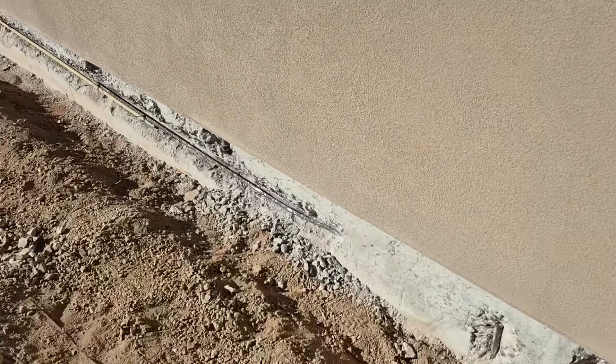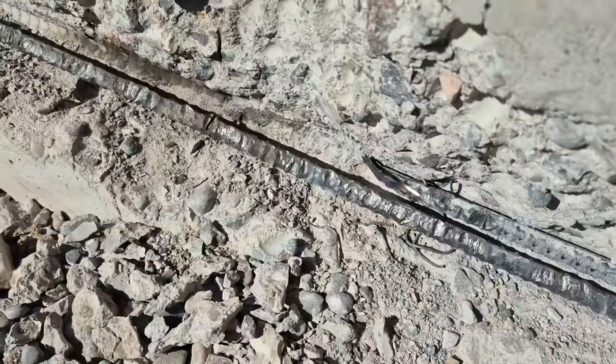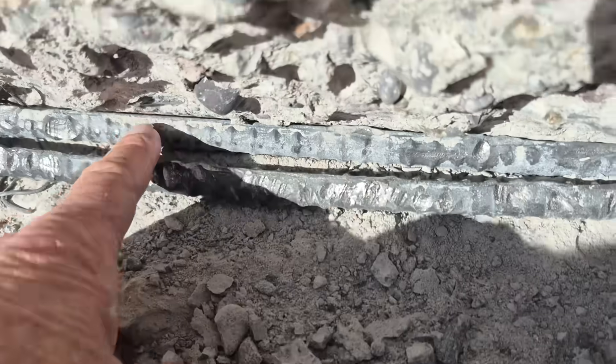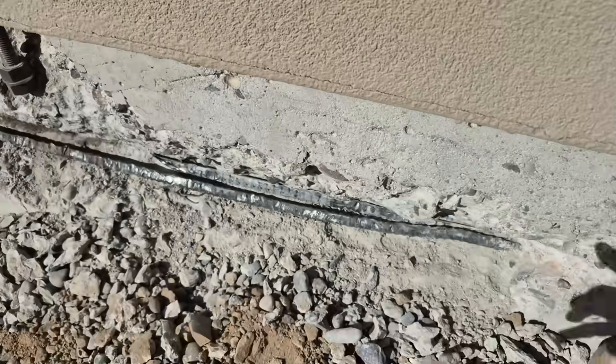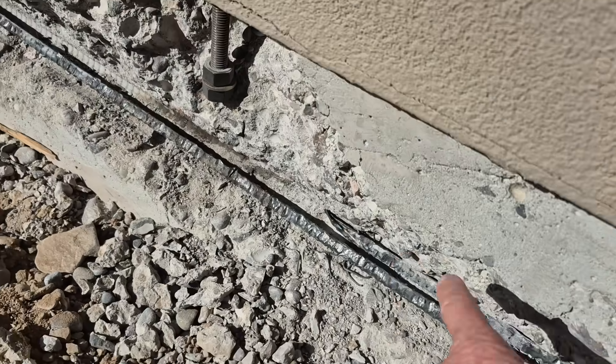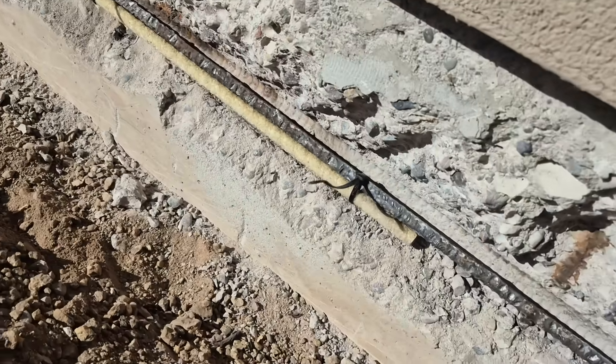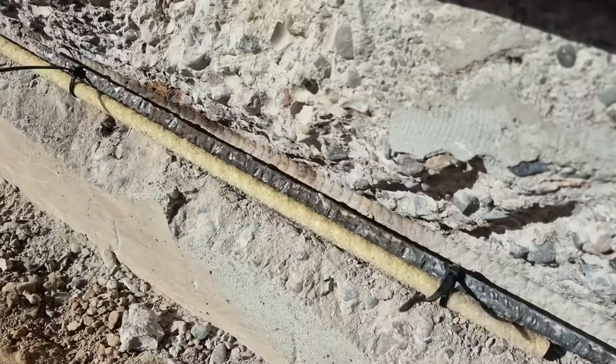We're here on a stem wall repair. What is going on is we have these rebar here — the overlap is causing the corrosion here, so we were chipping all of this out. We cut the back one off and we're going to be treating this with rust inhibitor epoxy. We tie it on with our GFRP bar that's not going to corrode or rust on you.